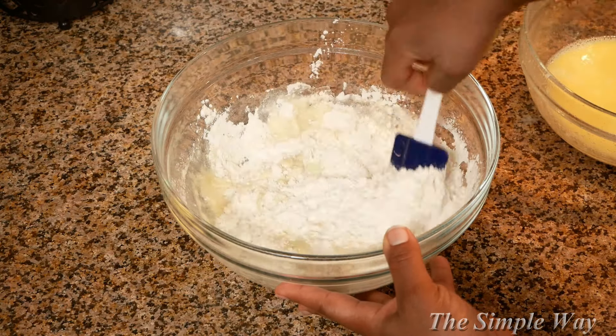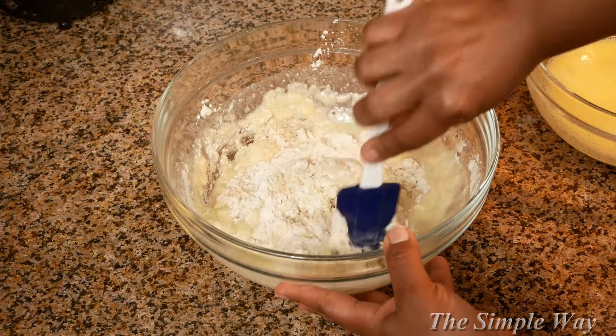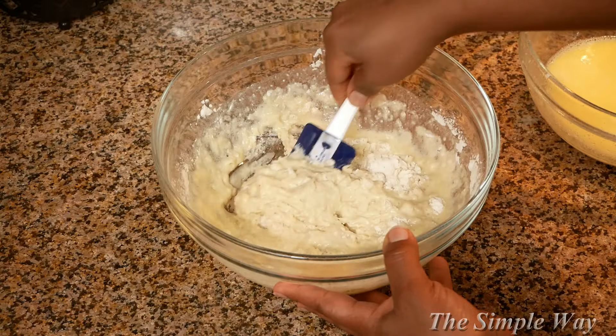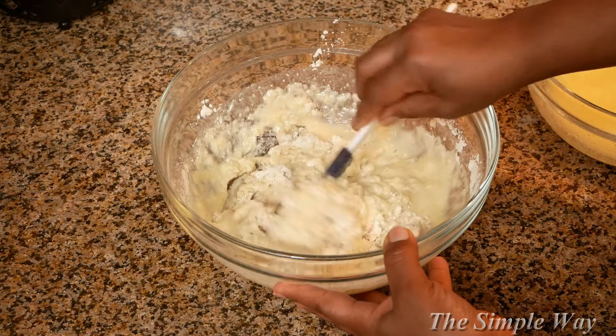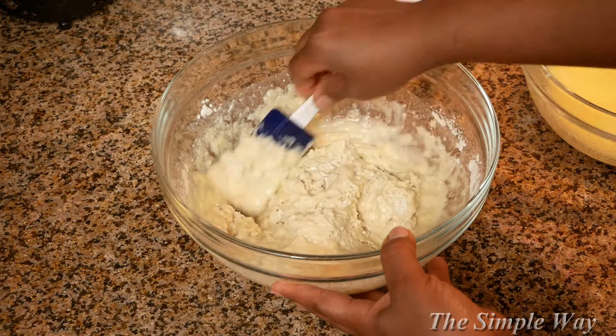I'm just going to speed this up a little bit. Watch how I am folding my batter with my rubber spatula. Remember, do not over-mix your batter, and when you're done your batter should be lumpy — don't worry about the lumps.